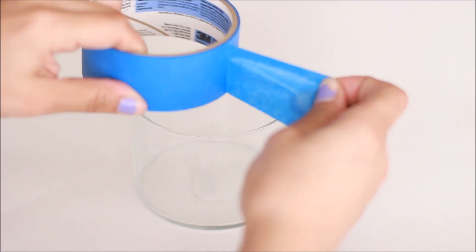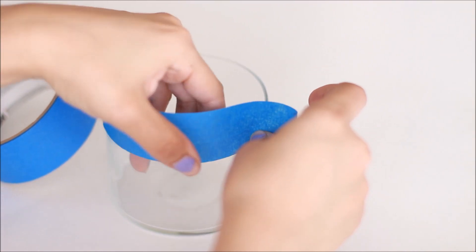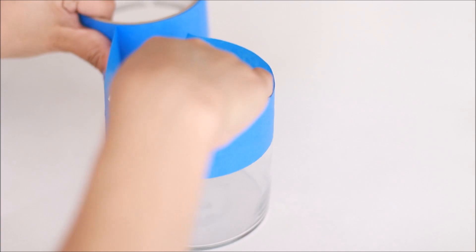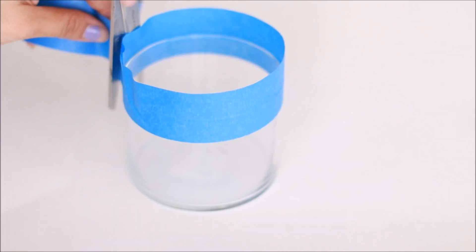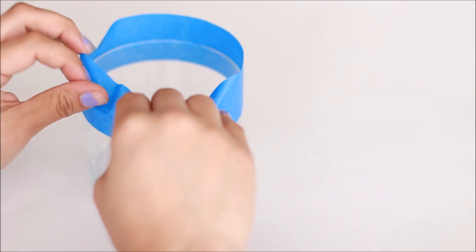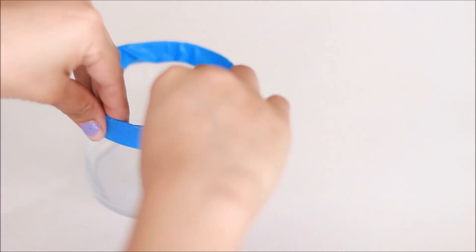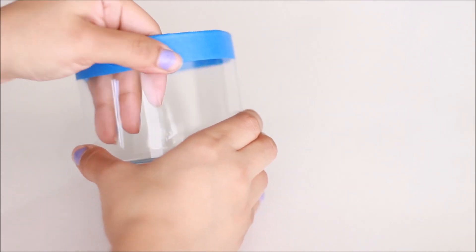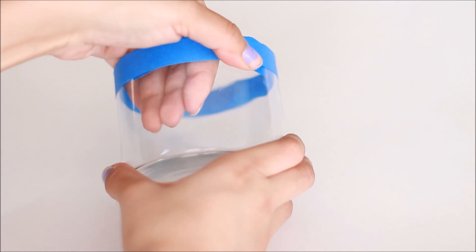The first thing you're going to want to do is take the top part and put the tape around it wherever you want the glitter to go. I left a little bit of space because I have to put the glass top on it, then I just tucked it in a little bit and smoothed out the tape so there won't be any bubbles.